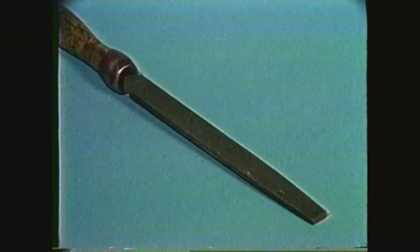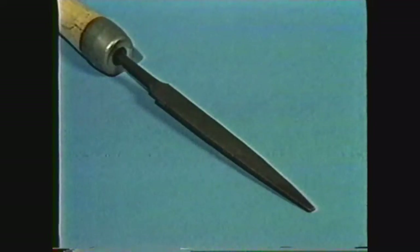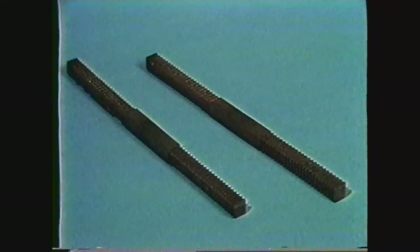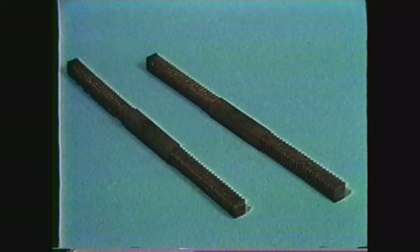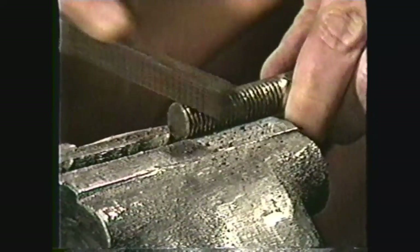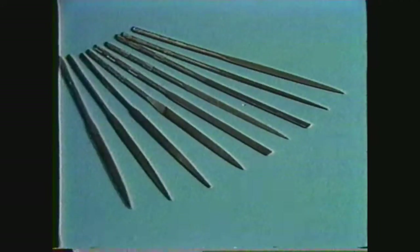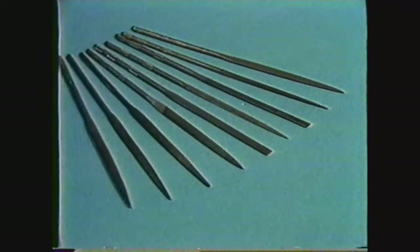Files come in many shapes, such as flat, mill, slim taper, round, square, and half round. They also come in special types, such as thread files, which are made to the particular size of thread being filed and are generally used for cleaning threads which have been burred or bent over. Files also come in sets, such as Swiss pattern files and many types of files used by tool makers.